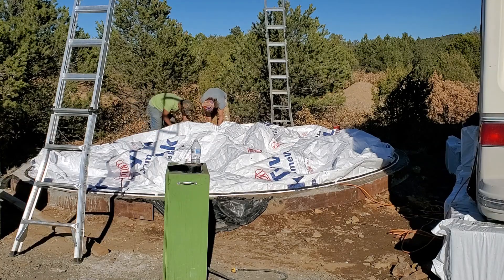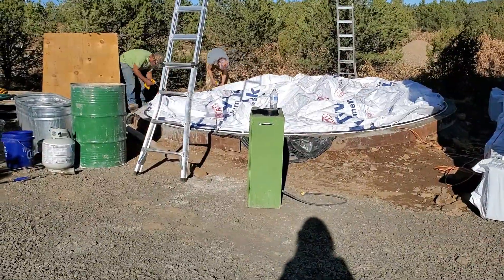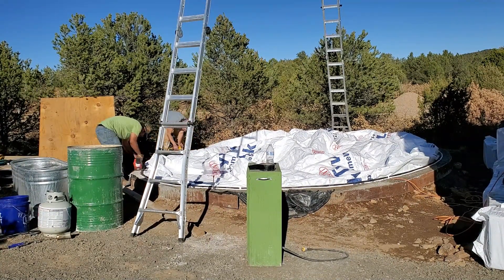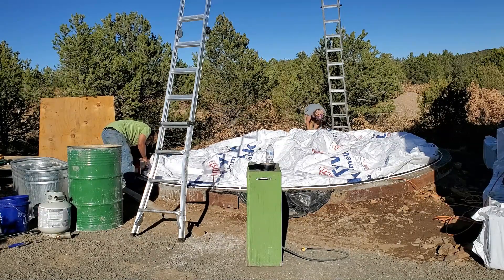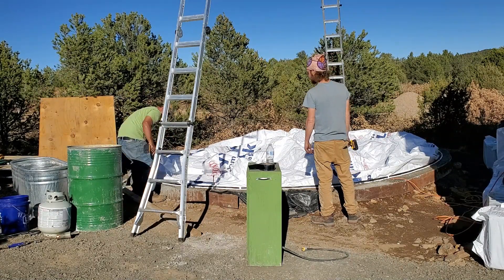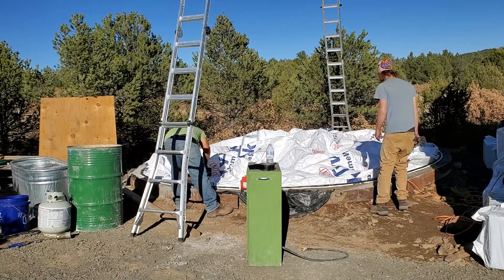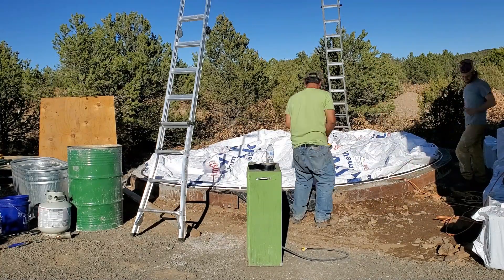Here my buddy Josh and I are finished mounting the airform. When I first mounted it I skipped a lot of holes where the screws go, just to test fit it. Now that I know everything works and inflates well, I'm adding the rest of the screws.